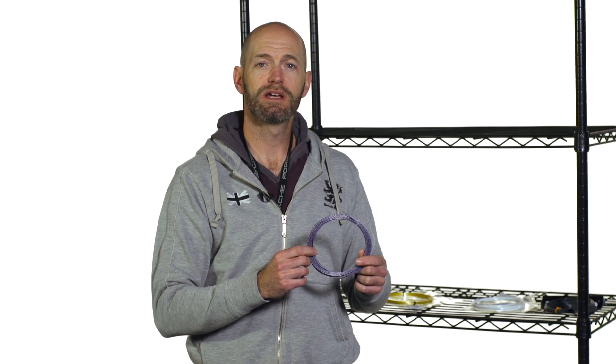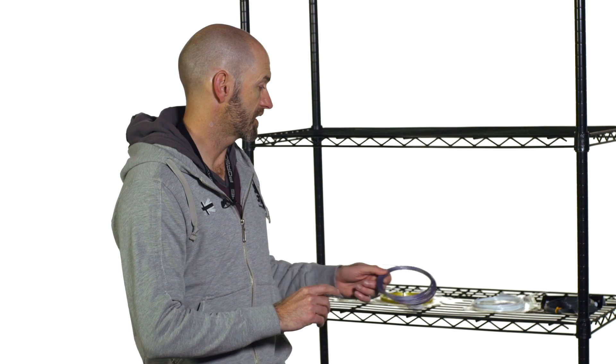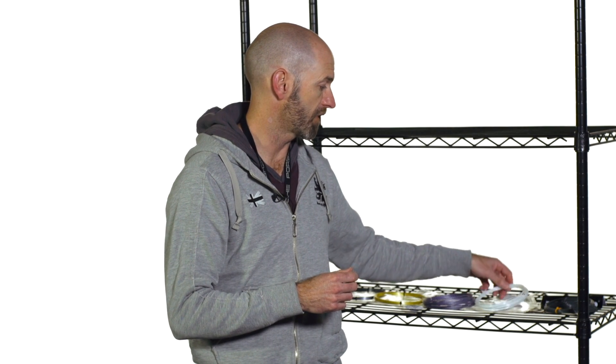It's got that classic firmer Torbite kind of feel to it, which I love out of a string — it really gets me connected to my targets. Ton of control out of that one. That's a really nice string, and the mega texture on it really does grab the ball very well.